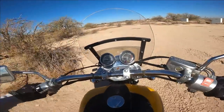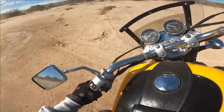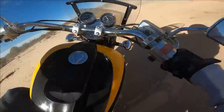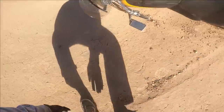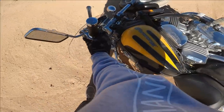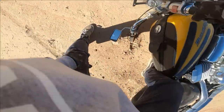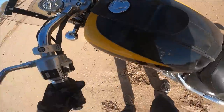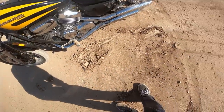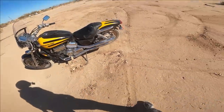Never been down except for the one time I dropped it — trying to do donuts in the dirt.